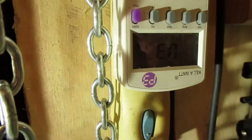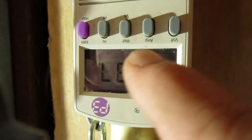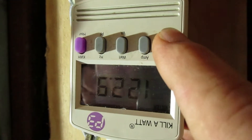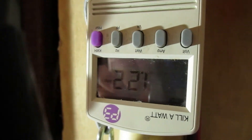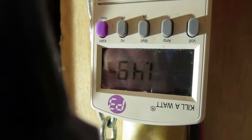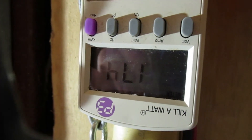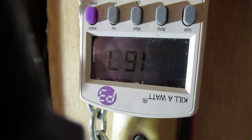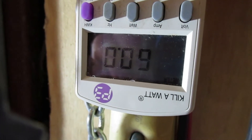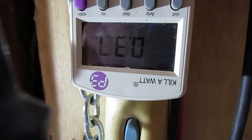Back to the voltage — this one's going to be a little more challenging since it doesn't have a backlight on it. Volts: 122.9. This kilowatt meter is easier to use and read. Amps: 1.74. Watts: 182. Hertz: 60. Kilowatt hours: 0.37.